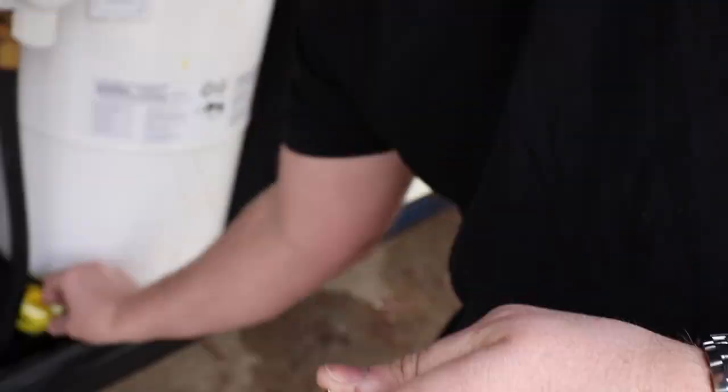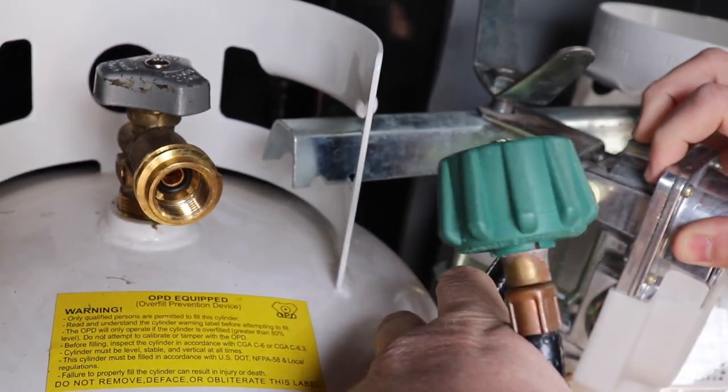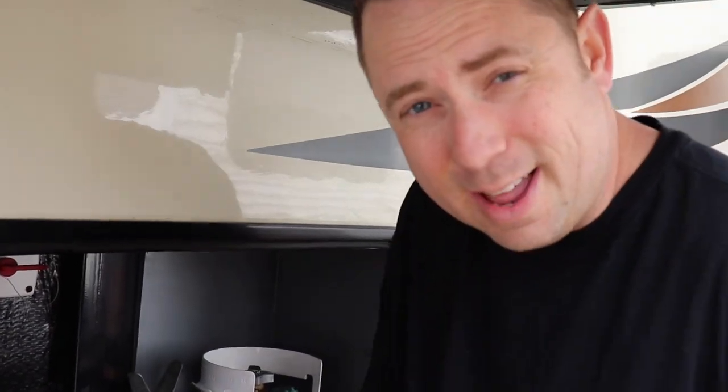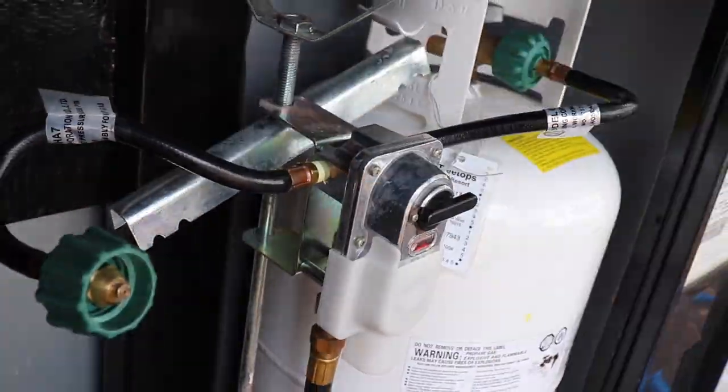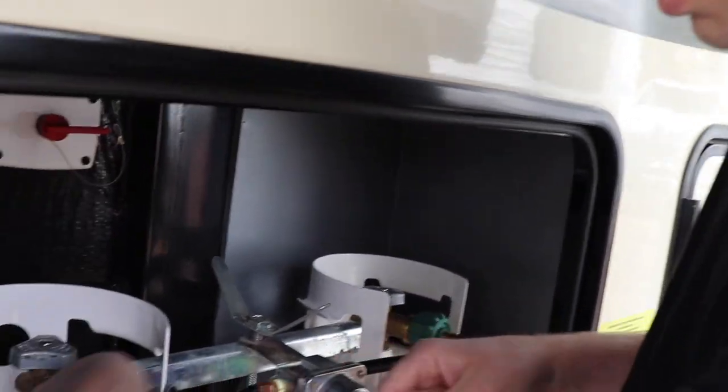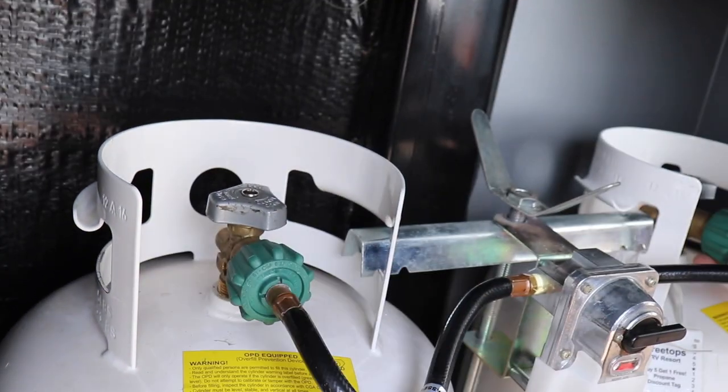Now we'll go ahead and do the same thing on the other side of the regulator. Once the tank is out of the way, we can reattach to our propane on both sides. Then once you reconnect, turn your propane on on both tanks. Take a soap and water solution in a spray bottle, spray it on your hoses and all the fittings. If there are any bubbles being created, that tells you there's a leak and you need to readjust and perhaps reinstall the hoses.